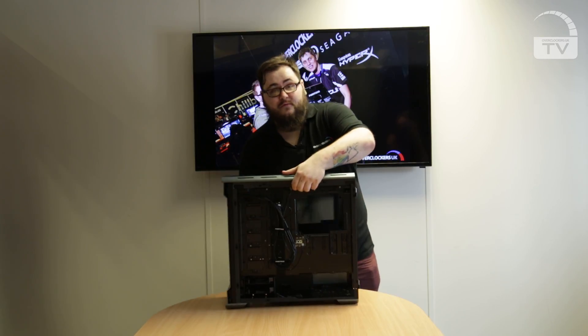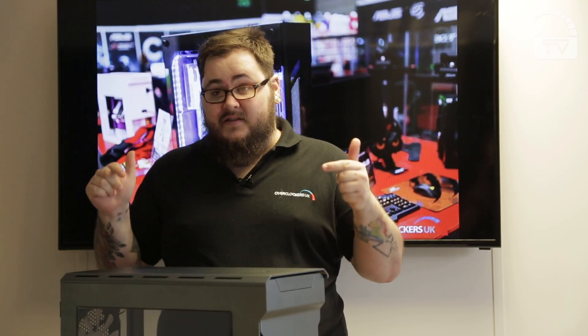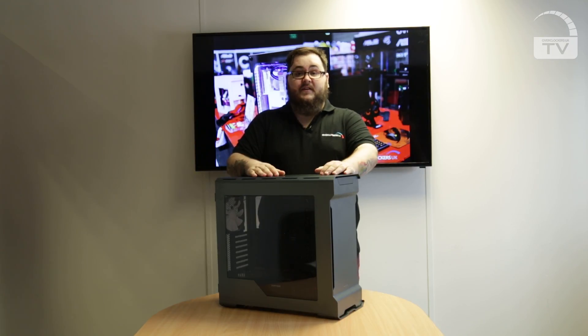The Phanteks Enthro Evolve range really are some of the most stunning cases I've seen personally, so if you're looking for a full ATX solution with water cooling support or just massive air cooling support, this is one to definitely check out from Overclockers UK. For more information, check the links in the description below and we'll see you next time.